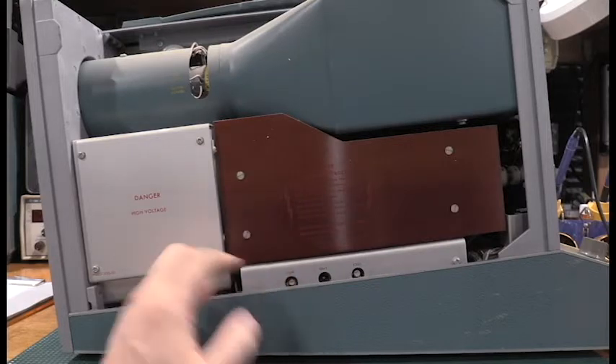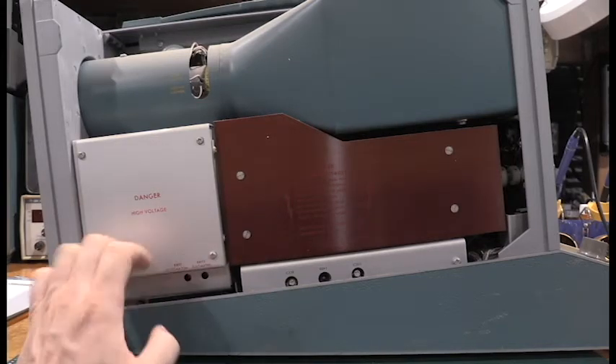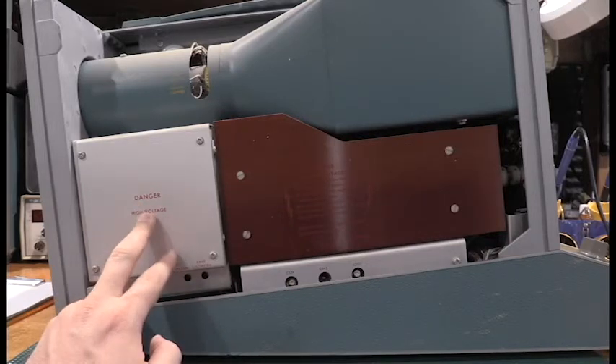The first sore spot I'm going to check is underneath this cover. The high voltage transformer in these is known to leak, and that will drag down the power supply. If you have one of these units that's oscillating on/off, the high voltage transformer may have gone leaky. We'll see if this is the good one.